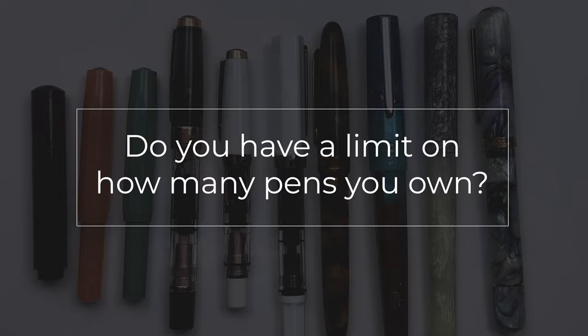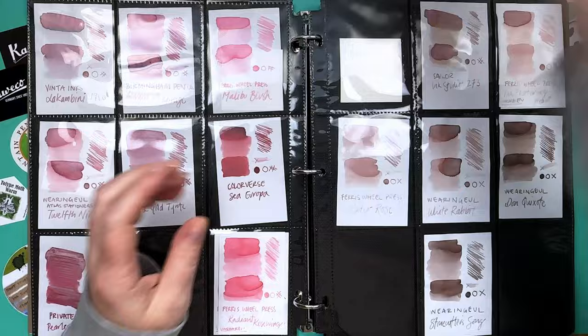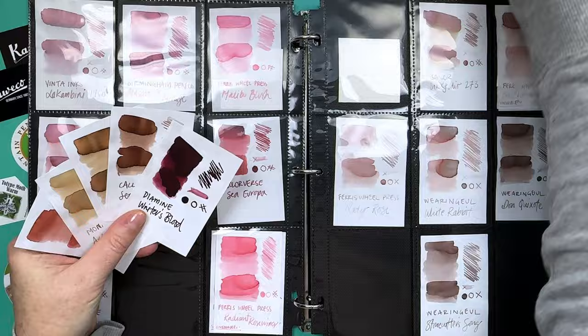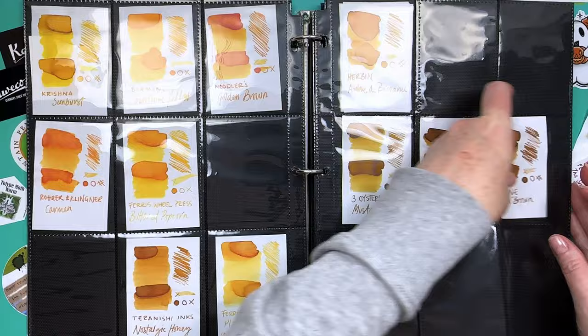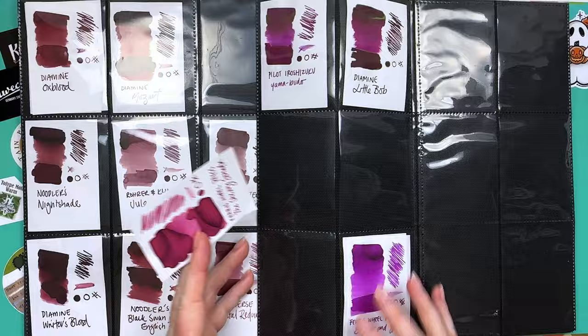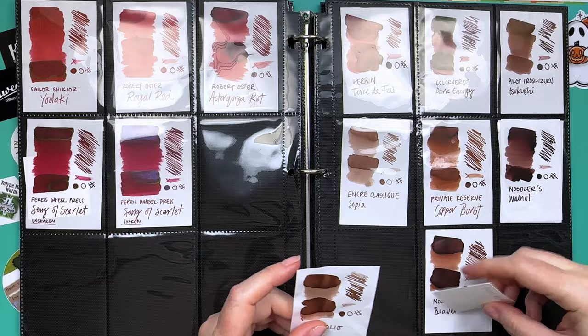Question seven: do you have a limit on pens or inks? Definitely not on inks — I would collect inks until my house was full. For pens, it's more of a feeling than a number — birthday money or affiliate credit gets me excited about a new pen. I'm saving up a little budget for the San Francisco pen show later this year because I'd love to get another hand-turned pen or maybe a Franklin Christoph, so I'm not buying too many pens right now.